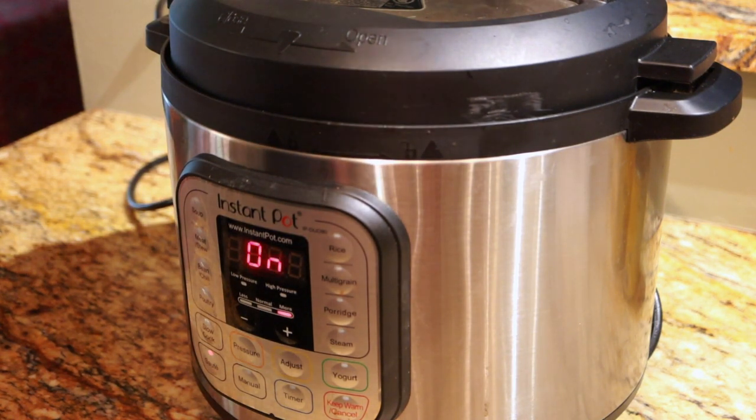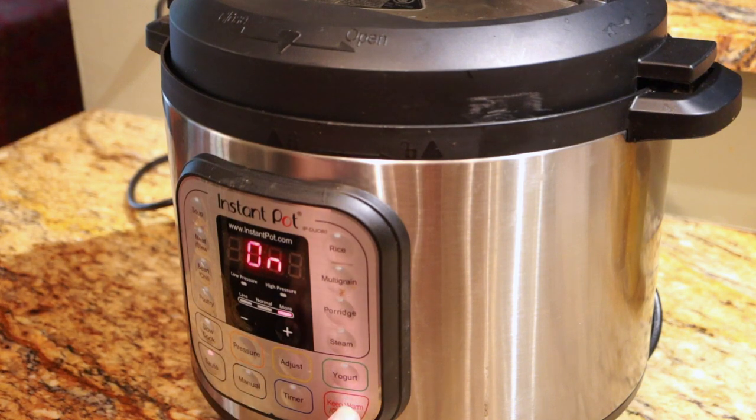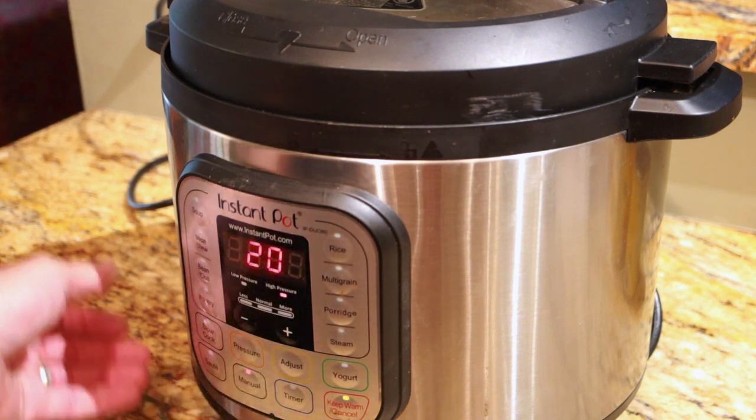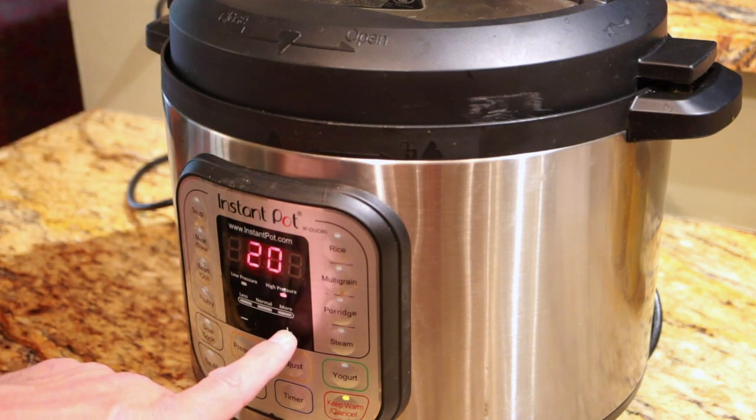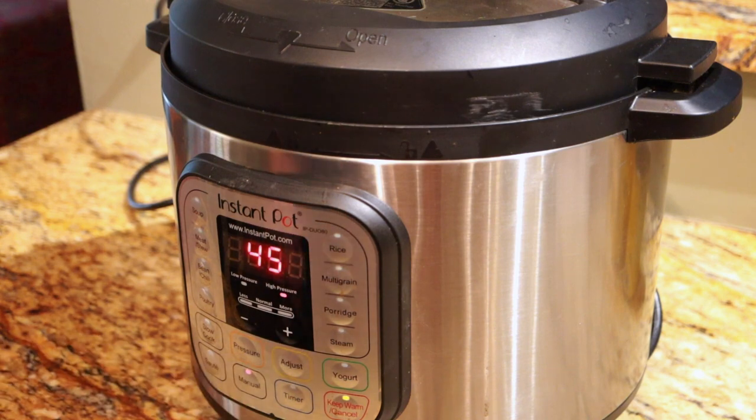Now that that's all mixed together, I'm going to put the lid on the instant pot and make sure it's all nice and sealed. Then I'm going to turn it off, hit manual, and set this for 45 minutes. That's going to get it going.